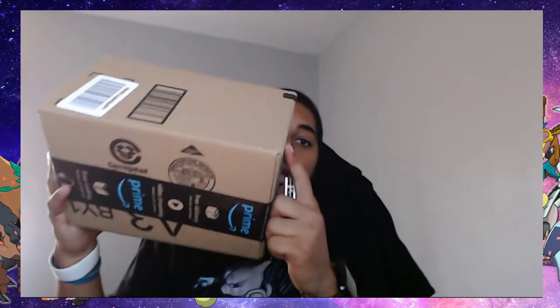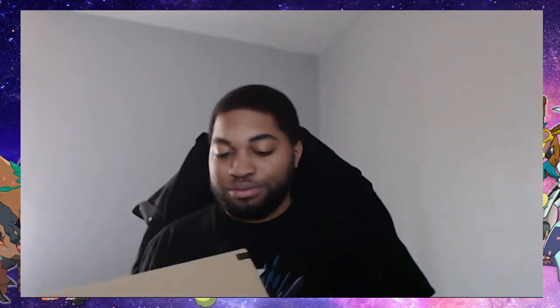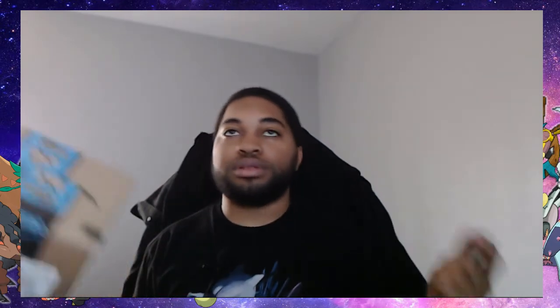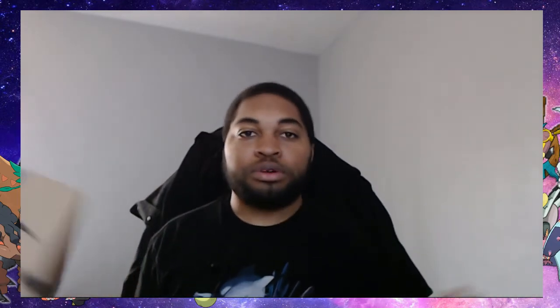Hey guys, JDZero bringing you another unboxing video. It's gonna be one item that I'm gonna unbox for you guys, and I'm pretty sure once my secondary item comes in, I'm gonna do the unboxing for that too.